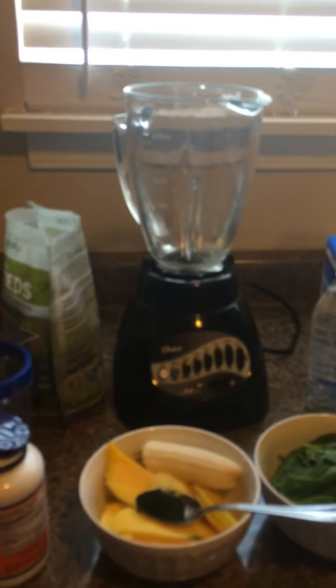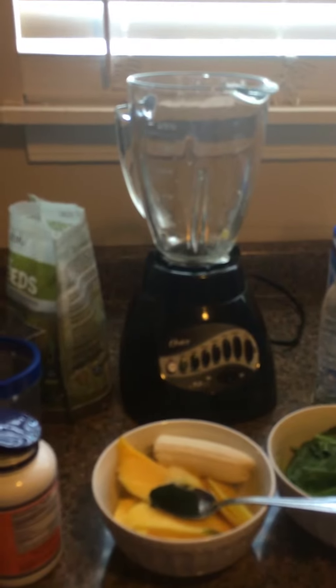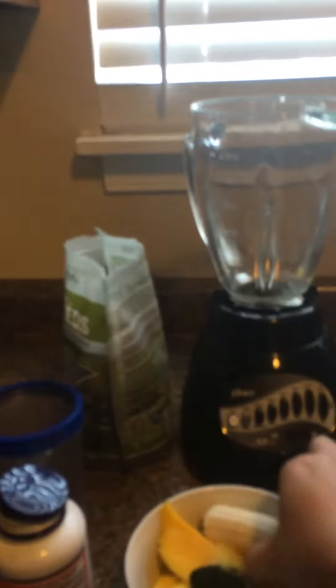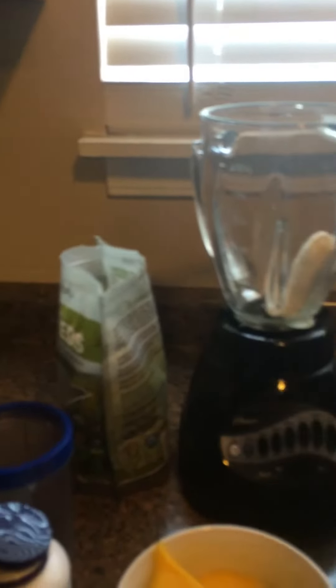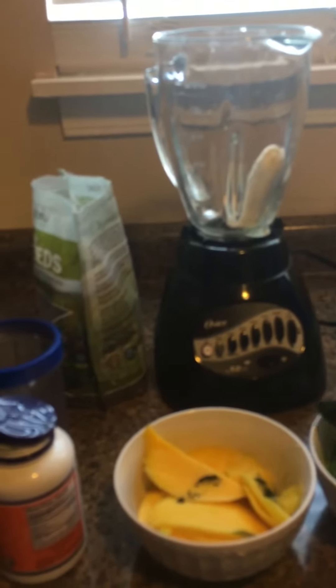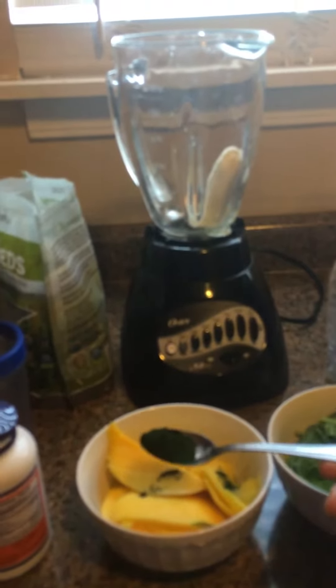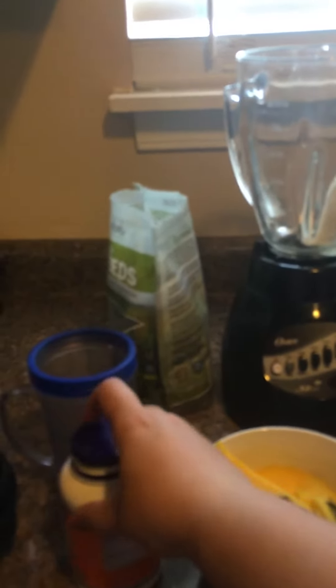Hi everybody, today I'm gonna show you how to make a smoothie from half a banana, spinach, and mango. You can see here in the tablespoon I have spirulina powder. This is spirulina powder — it's very good for your health. It has vitamin A, iron, and vitamin B12.